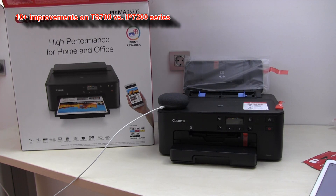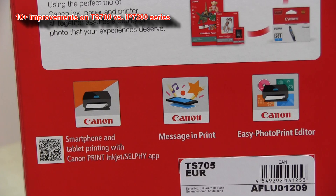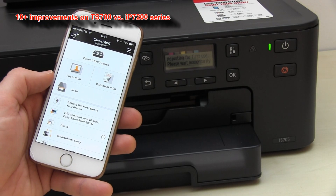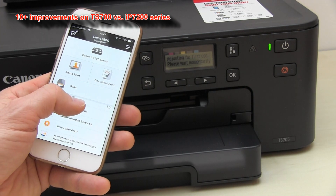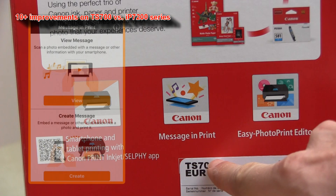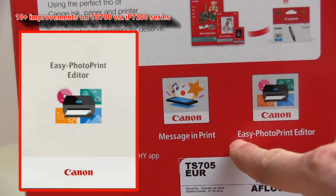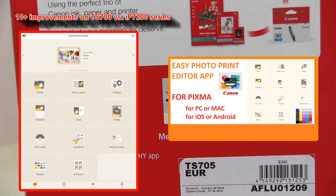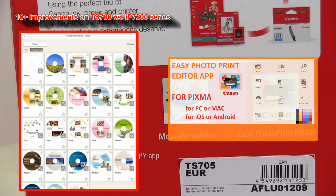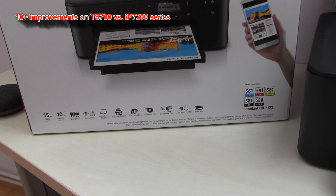The IP7200 and TS700 series can be used with Canon apps. The key app is the Canon Print Inkjet Selfie app, and with this app you can also access all the other apps for your PIXMA, such as Messaging Print and Easy Photo Print Editor. You can see my other videos for detailed information and setup with these apps, for Canon single function printers.